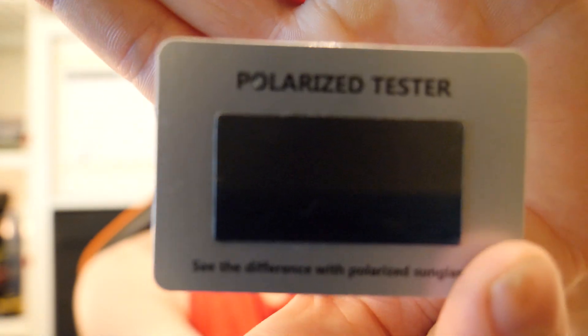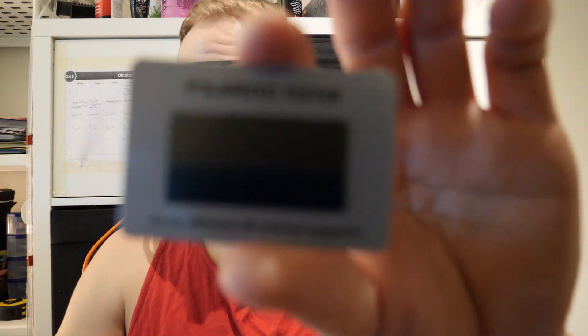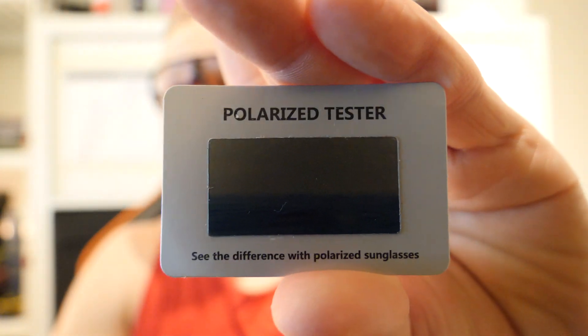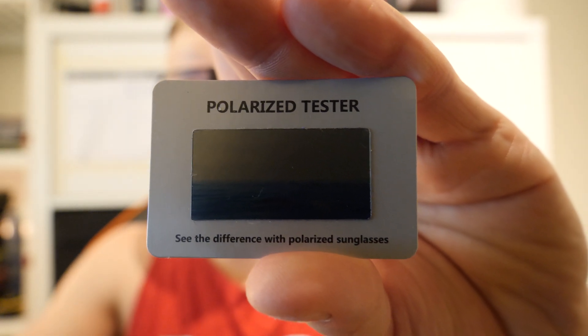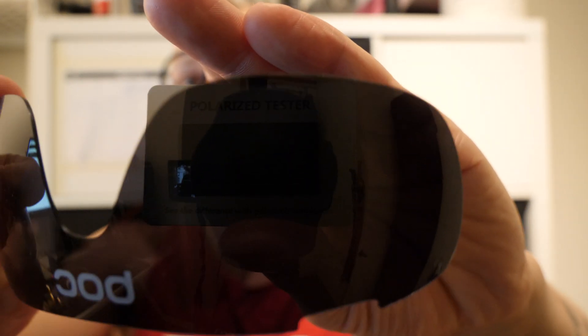They also sent with the packaging a card — a polarizing card. So now you can see how we're gonna do this. You see no fisherman, and now you see the fisherman. Maybe not — it's hard to see on camera. But anyway, they work and they are legit eyewear.